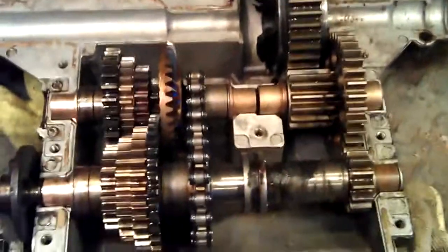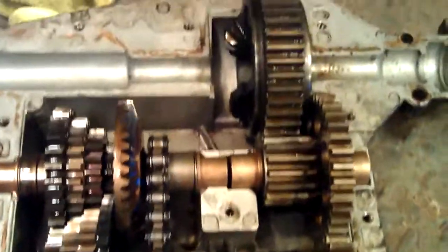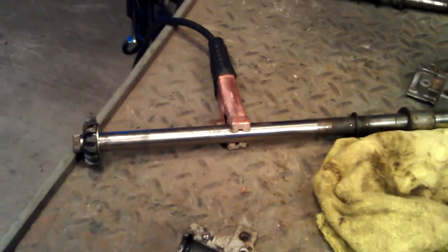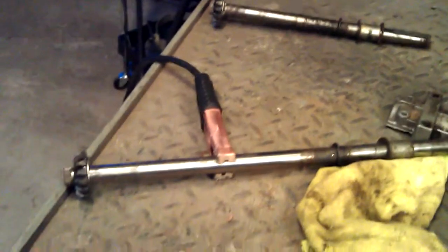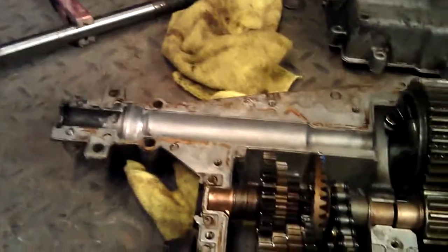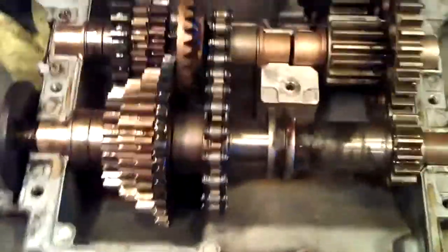Hey guys, update on the transmission. I've got the shafts over here, got the clips out, got the ends cleaned up and prepped, getting ready to weld them together and see if I can't get everything welded up and finished today.